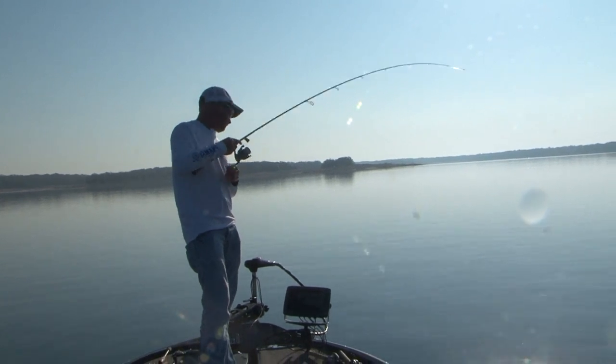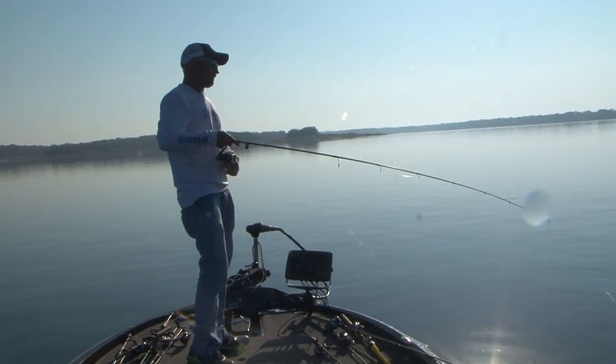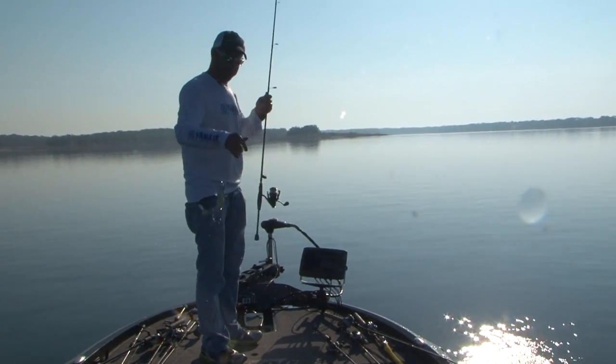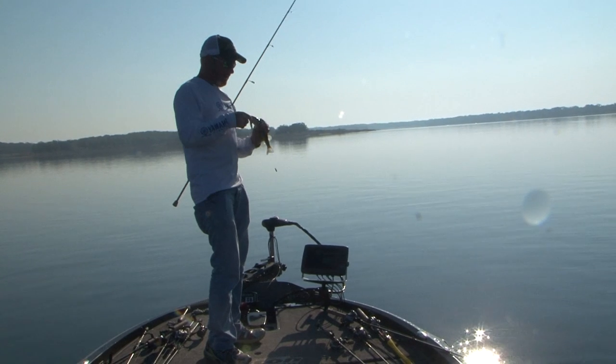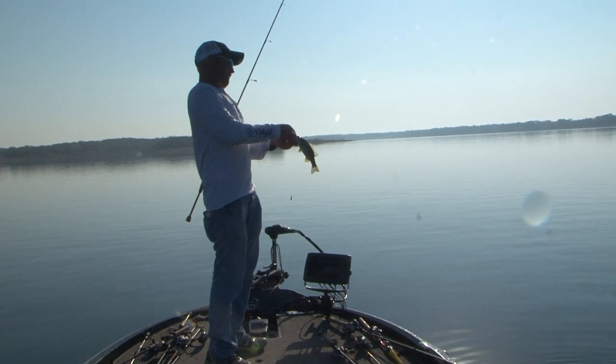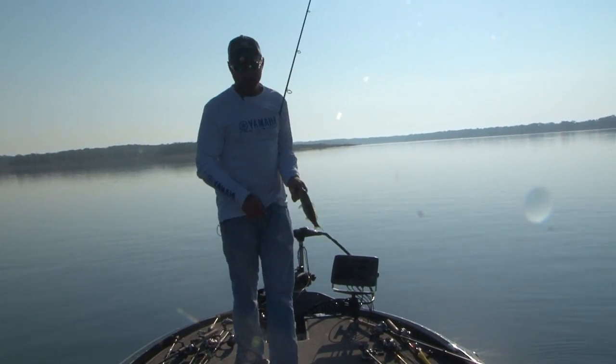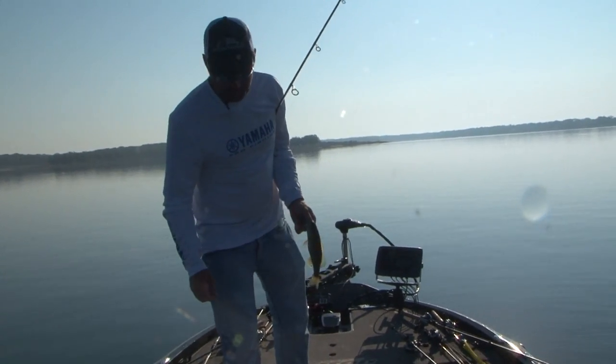That's how we catch a lot of those fish on the Great Lakes — and I'm not claiming this is the way to catch big ones. But it's a dang sure way to fill a limit. On some of these lakes this time of year, just catching a limit is good.